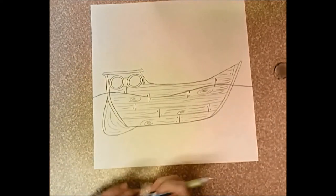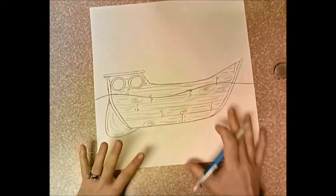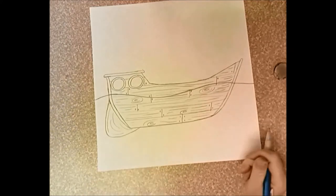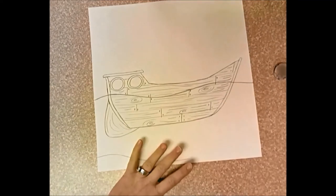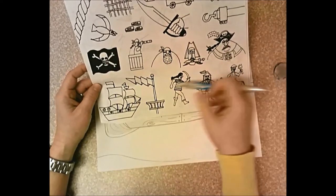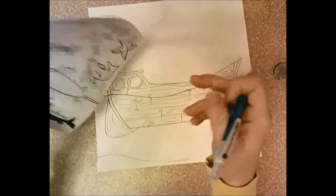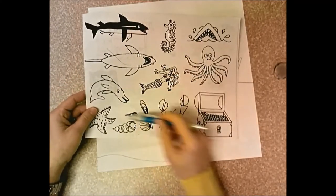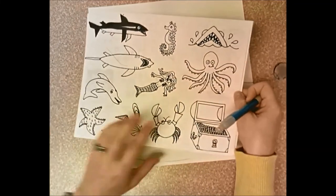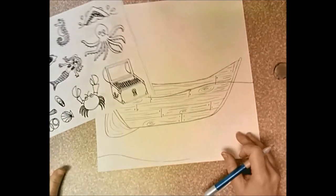Now I can start working on my underwater scene. I can include some sand down here — I don't have to, this could just be the deep ocean with some fish swimming by. I am going to add some sand so that I can draw a treasure chest. I do have a handout that has some different ideas — here's the ship, and these pirates and things are all on top of the ship, so I'm not doing that on the first day. But I have a treasure chest here I could look at for ideas. The back of the handout has fish and other things for the underwater scene, which is really good for day one.